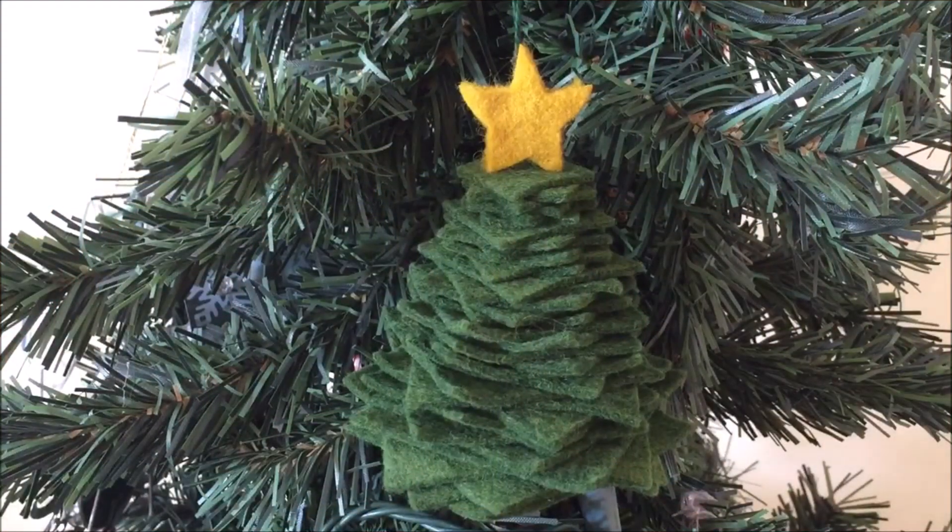I hope you enjoyed learning how to make this stacked tree ornament. Please like, share, and comment. Subscribe to our channel and follow us on Facebook, Pinterest, and Twitter — click the link in the video or description section to follow us. Also go to our website needlepointers.com for lots of free projects and tutorials.